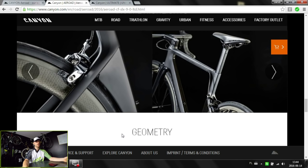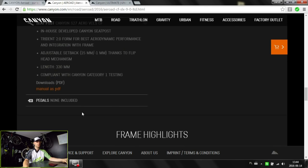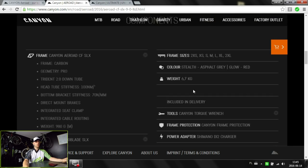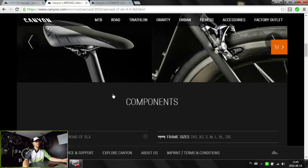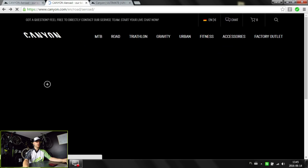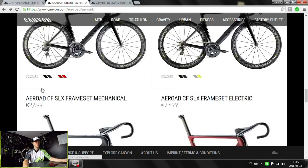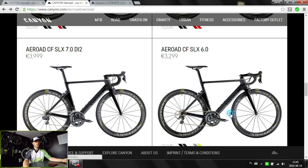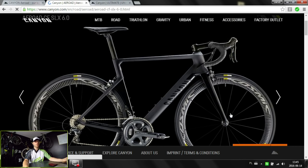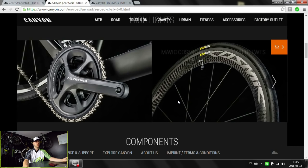The brakes are just direct mount — stronger than normal standard calipers but nothing like hidden in the frame. The most expensive bike will weigh 6.7 kg, which is under the UCI 6.8 kg limit, and the cheapest one — which will still be quite expensive at 3,300 euros — will weigh around 7.2 kg. It's really not a lot for an aerodynamic and quite compliant frameset.